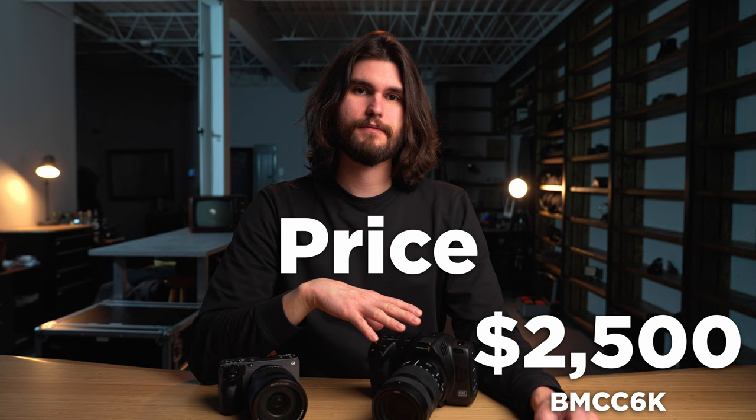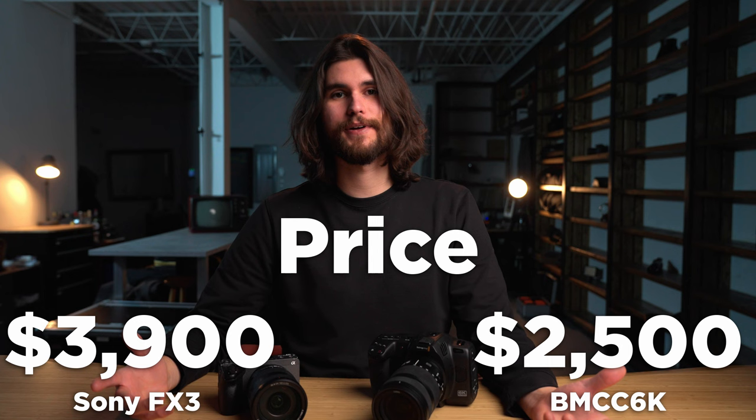The last topic is price. The Blackmagic Cinema 6K goes for roughly $2,500, whereas the FX3 goes for roughly $3,900. The Blackmagic is over $1,000 cheaper, so the point goes to Blackmagic.